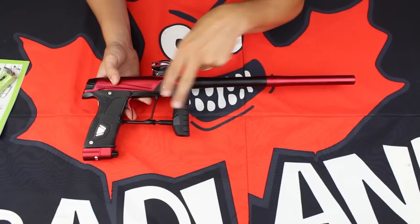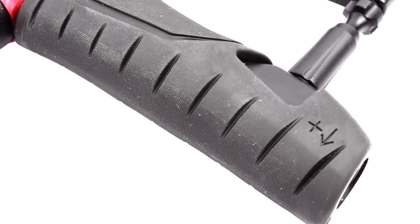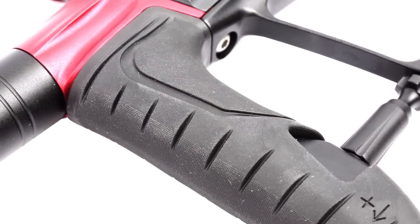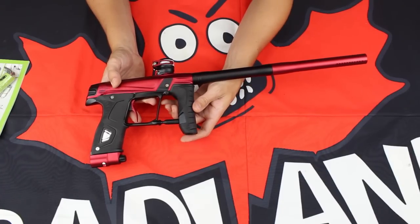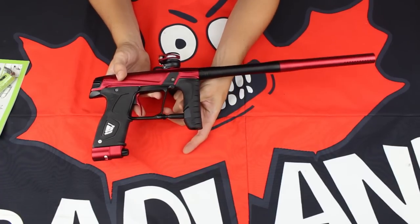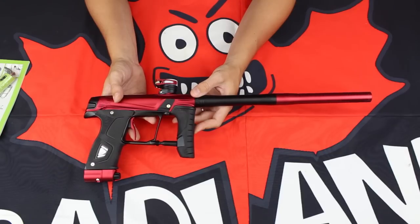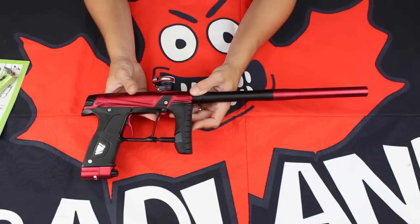That AT pipe leads into the SL4 regulator — the same regulator you'll find on your Egos and Geos. Up front, it now has a one-piece ergonomic sticky grip. Ergonomics really is the claim to fame for this grip, with a really nice curvature through the thumb area. The separation between the trigger frame and the front grip is optimal, so this marker is going to shoot great and feel fantastic in the hands.